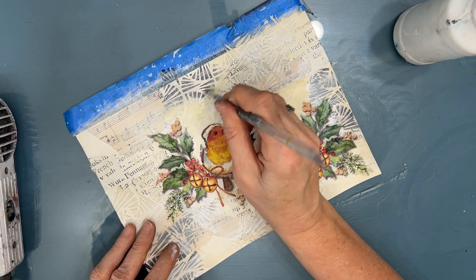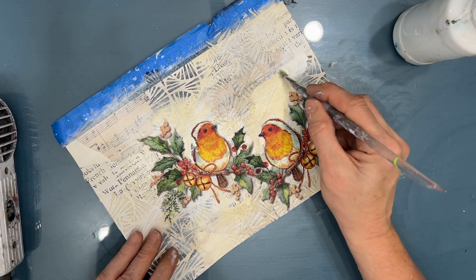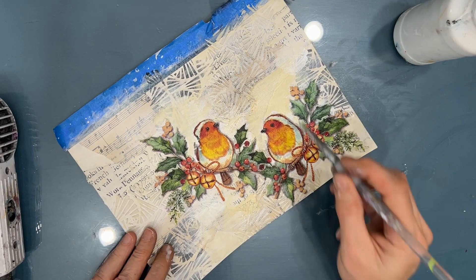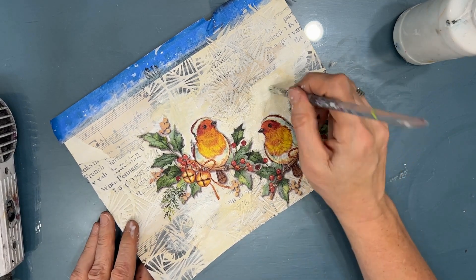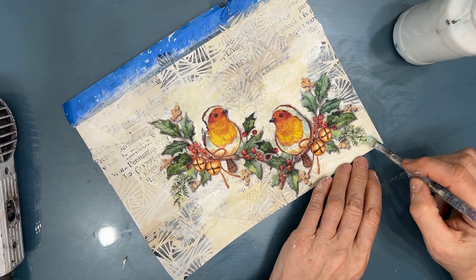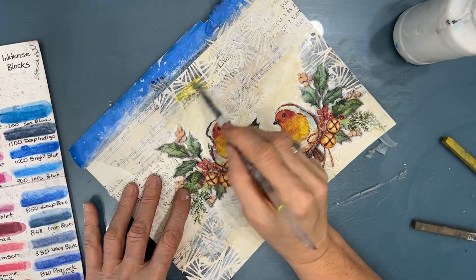This is the base coat of my background. I want to seal the modeling paste and have a solid color before I start colorizing it with my Inktense blocks. I looked at the napkin and pulled some colors that go with the napkin colors. The colors I grabbed were mustard, burnt sienna, one of the greens that matched the holly leaves, and a brown for the branches. I'm just scribbling it on and then activating it with water.